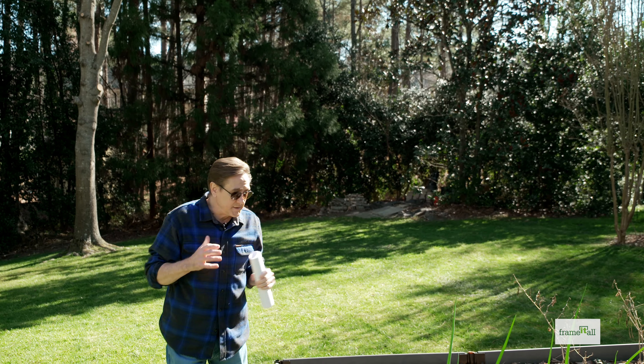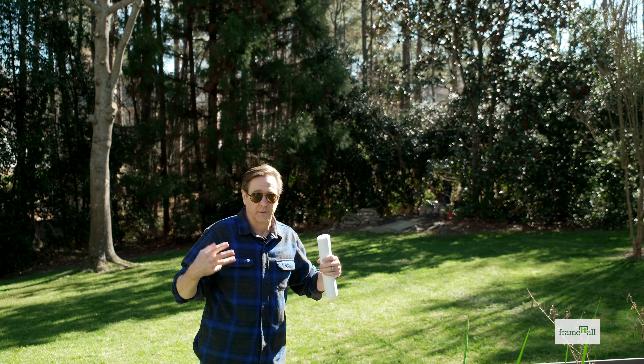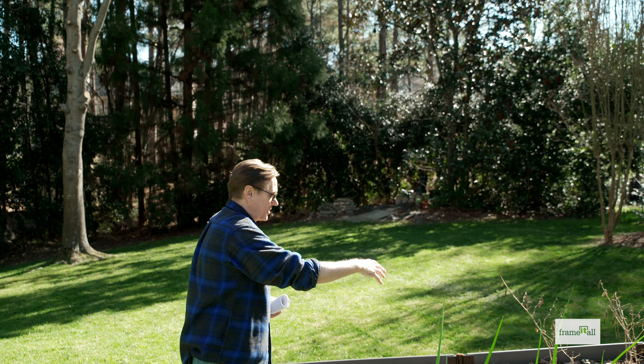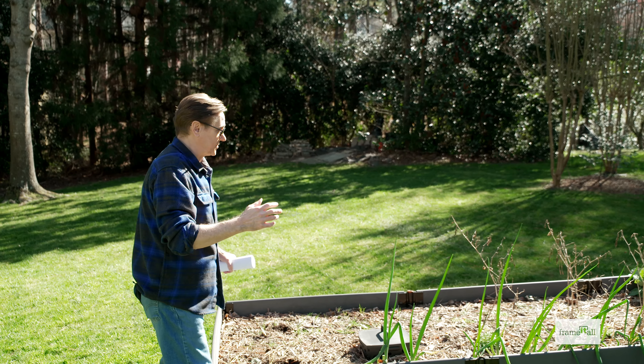During the midday sun, if you want plants that really like a lot of full sun, this area over here is going to be positioned well for morning and afternoon sun.